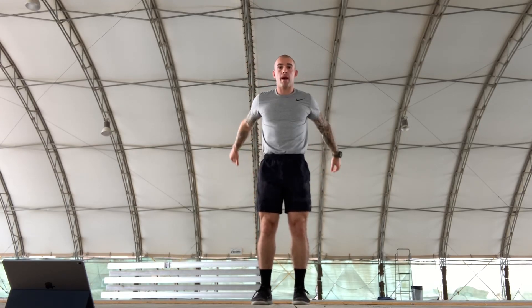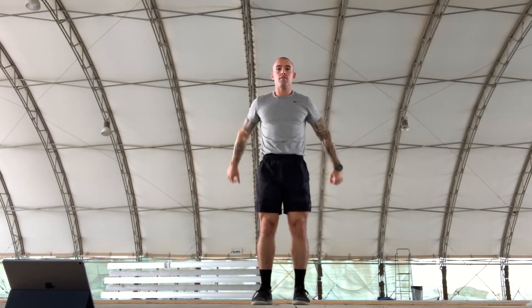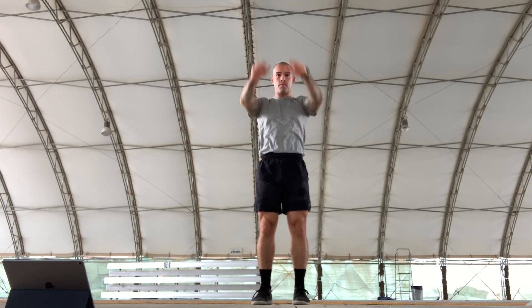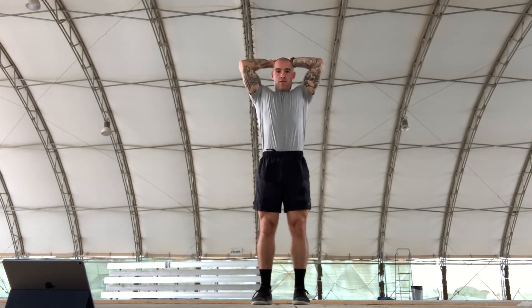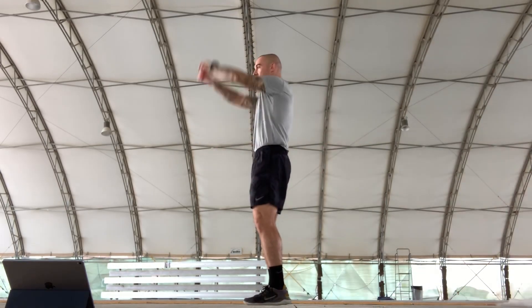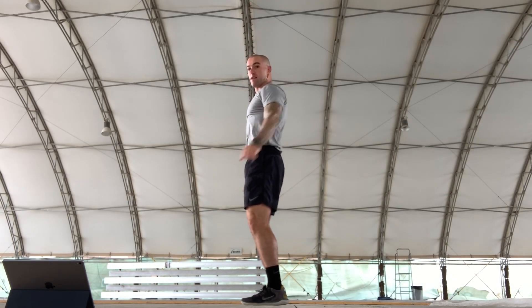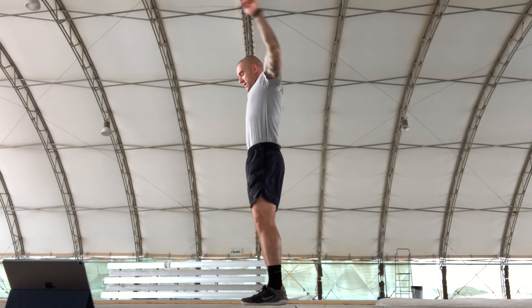Up, back, and over — counting through all 10 reps.